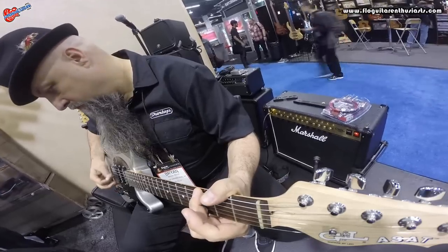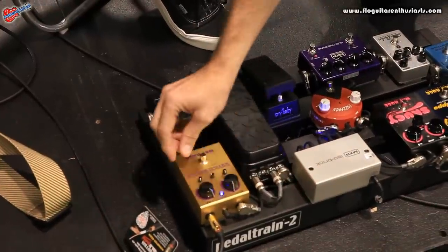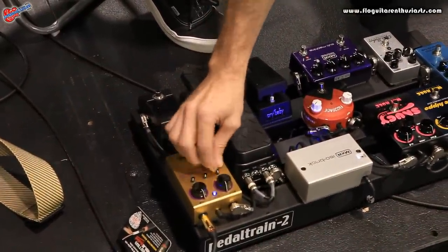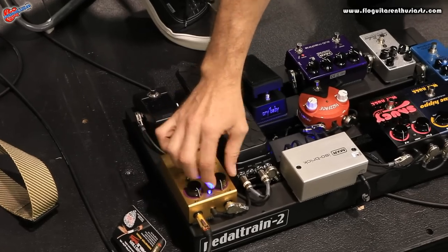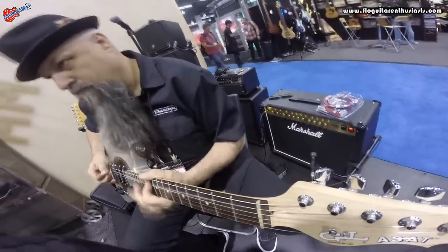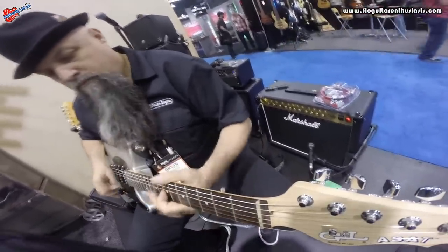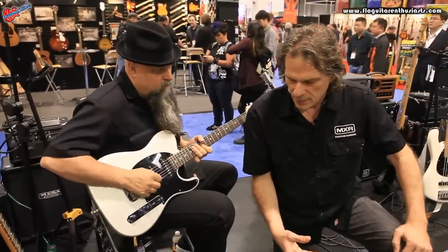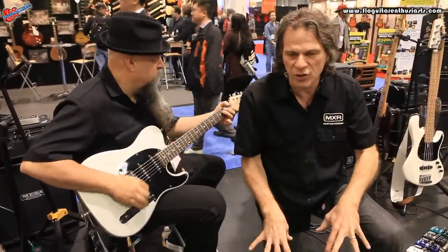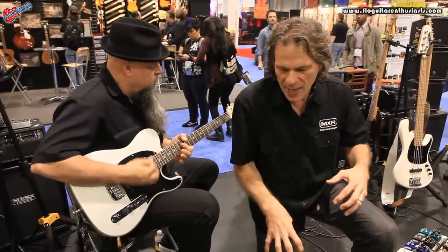So straight into the amp, if I put the compressor on and increase the attack, the next note comes out. Now I'm going to bring the attack down, so now it's going to get all squashy — every note is choked down.